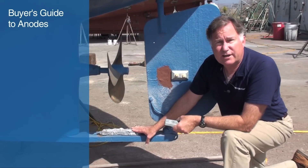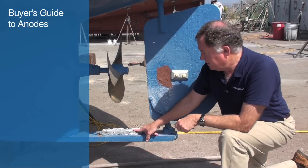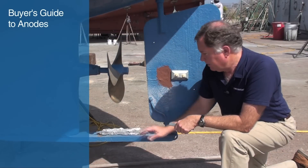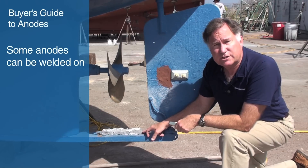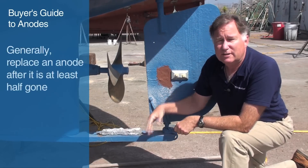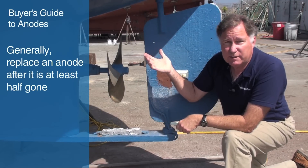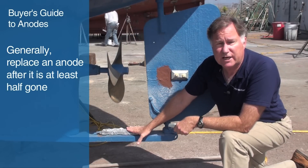To give you an idea of what an anode looks like after it's been immersed in the water for a while, take a look at this hull anode. You can see that it's like the surface of the moon — it's been eroded electrochemically over a long period of time. This one has tabs, and you can either weld this to a steel hull boat, or bolt it in place as shown here. There's quite a bit of active material left here, so the general rule is you wouldn't replace this until it was at least half gone. But haul-outs are expensive and anodes aren't that expensive, so at some point you just want to replace it for extra protection.